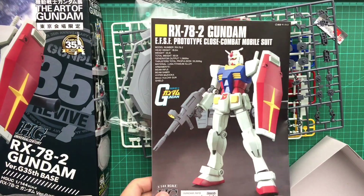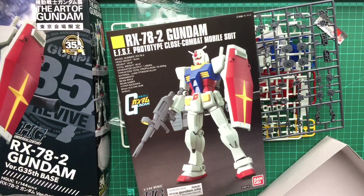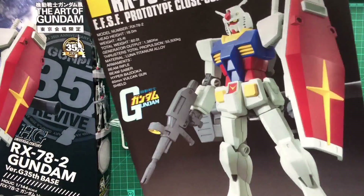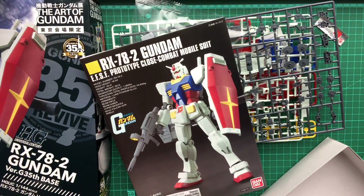Revived version, RX-78-2. You have to get them, because you've got to collect them all, haven't you? I'm a big fan of RX-78-2, so I have to. Bye!